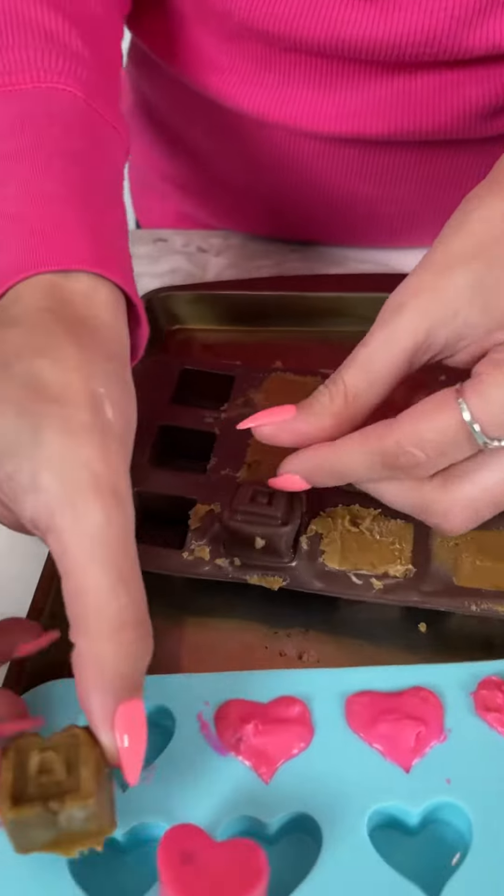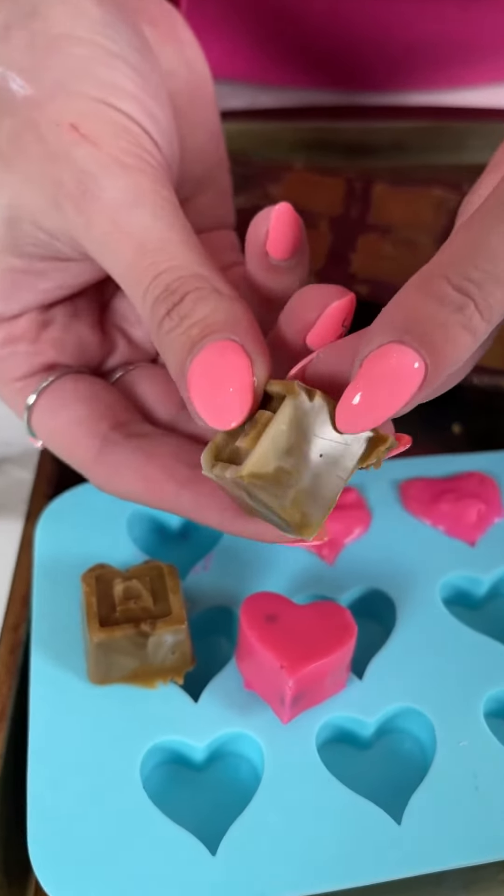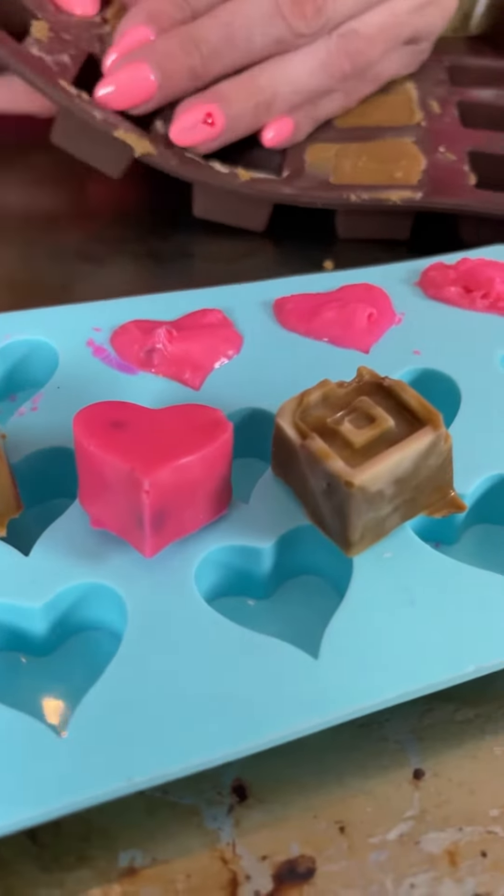Our root beer chocolates — I like the way this looks, like a marble effect. Great for root beer floats. These came out perfect!